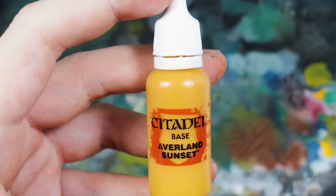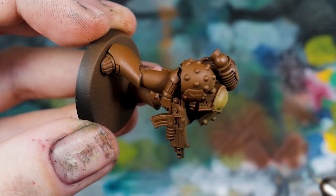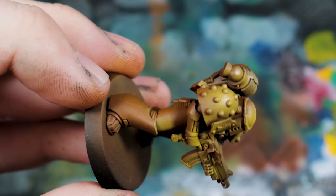The highlights begin and end really with Averland Sunset — this will be the majority of what you put on this model. Averland Sunset is more towards ochre than yellow, but for Horus Heresy, grim and dark, a dulled yellow works better in my opinion. The last thing you want is a bright lemon yellow Heresy model — but hey, it's your hobby, it's your choice.